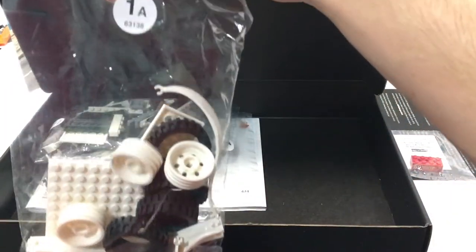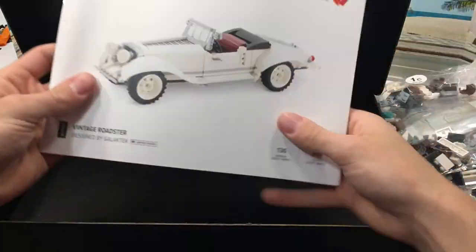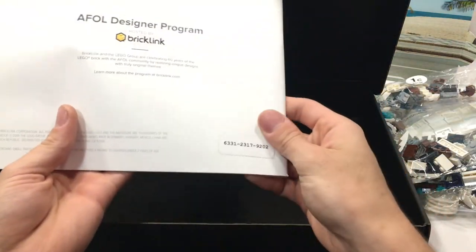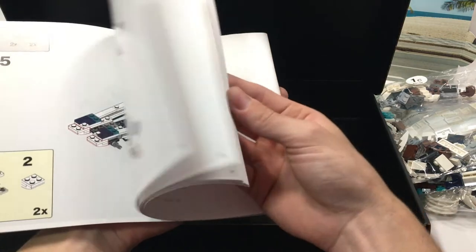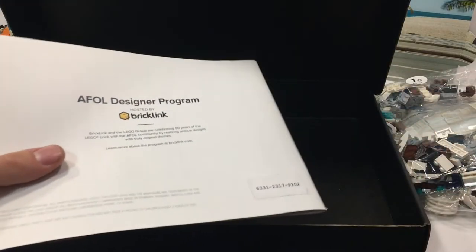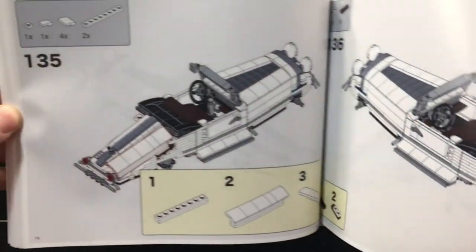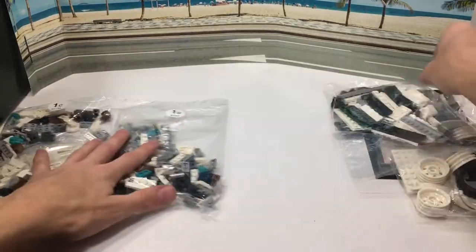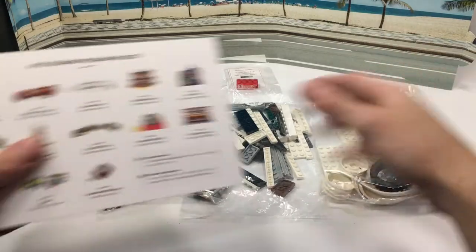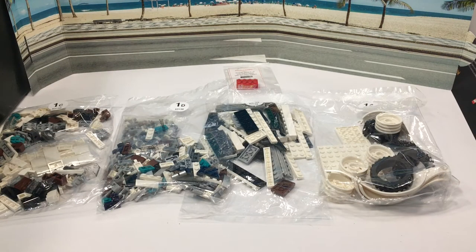We have different bags here — bag 1A, 1B, 1C, and 1D, so four different bags. Then you have a really cool instruction manual. There's some sort of code on the back — I don't know what that is. Flipping through the instructions, it's regular paper but it's a high-quality gloss paper. It's not the same material that LEGO uses, probably a little cheaper, but the instructions look very, very clear — very nice, much like LEGO. I'm really excited to build this. This is a smaller one, it costs less than $100 — I think it's $60. So let's build this guy up right now.